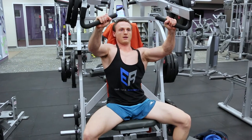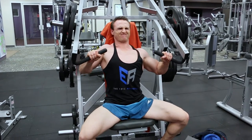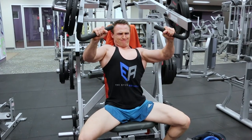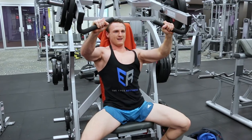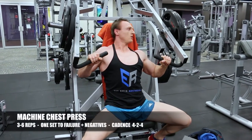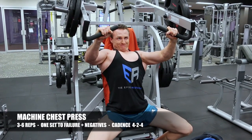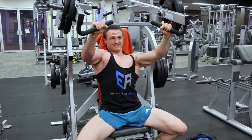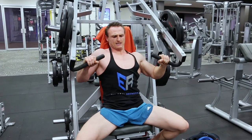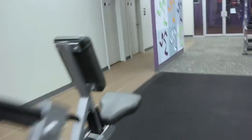Immediately upon failure, I move to the compound lift on the Hammer Strength incline press. I'll point out that my right shoulder is drifting up quite dramatically — I wasn't mindful of my form during this set. I like to keep it in the video because you can learn a lot from mistakes as well as from ideal form. Six to ten reps on the first exercise and just three to six reps on the compound lift are enough to finish off the chest.